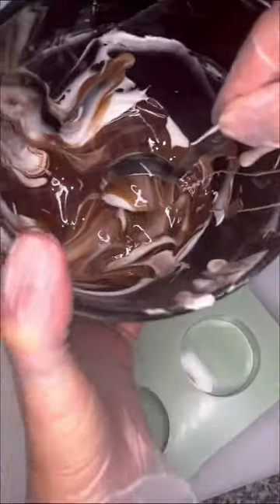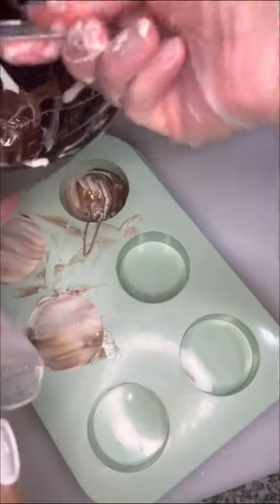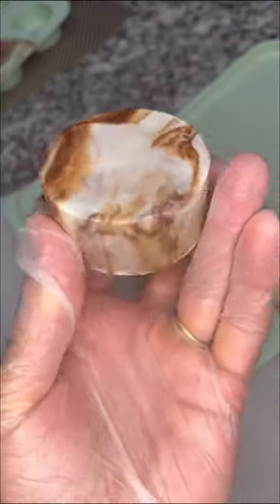I didn't stir the chocolate at all but the more I scooped it the more blended it got. I'm going to show you what they looked like as I popped them out because it was so fun to see the different patterns, and I especially loved how the sides looked.